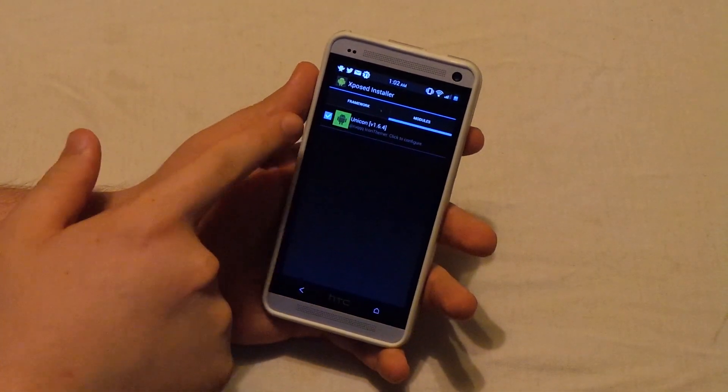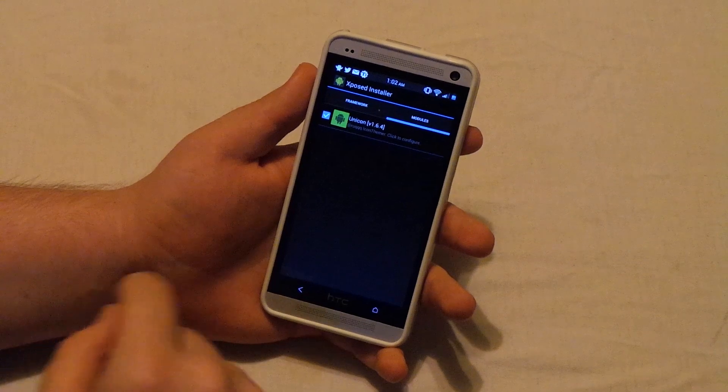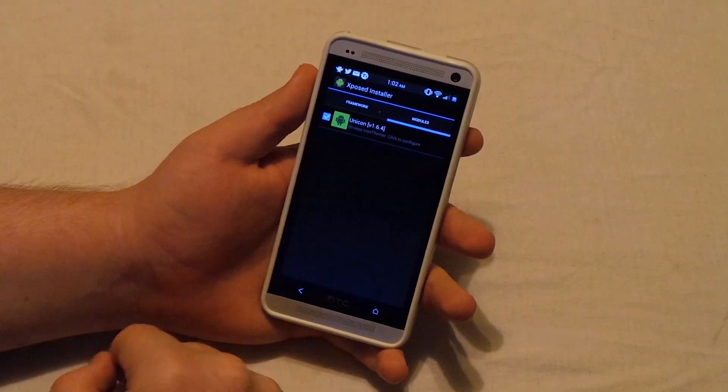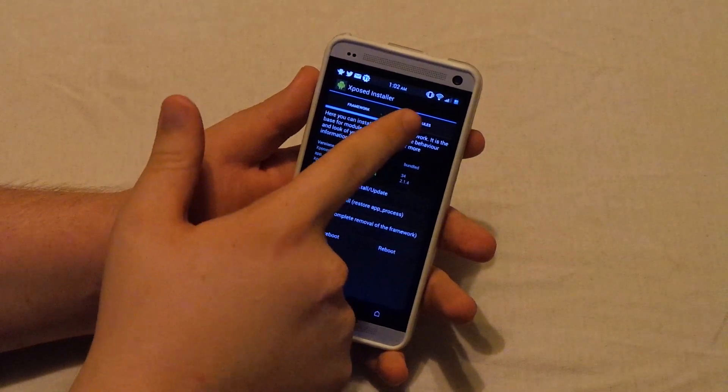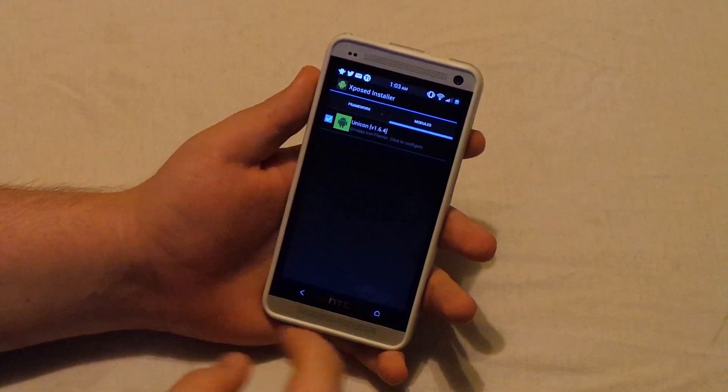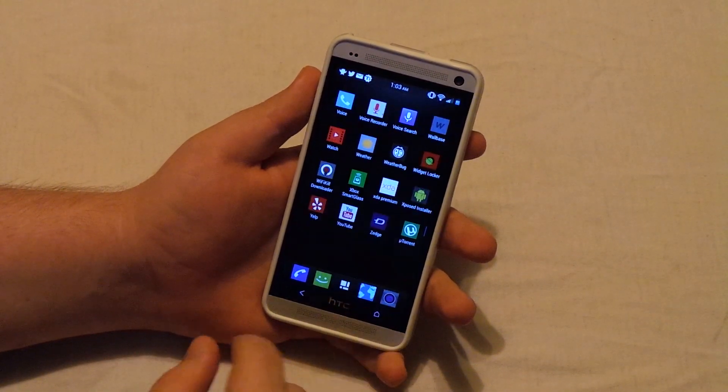Then once you do that, you're going to go over to modules, and you're going to want to make sure that that's checked, and then you're going to want to reboot the phone again. What I do is I just install this, and then I go to modules, and I check it, and then I reboot the phone — so that way you don't have to reboot it twice and it works better.